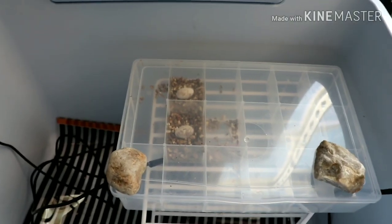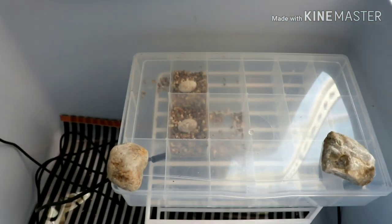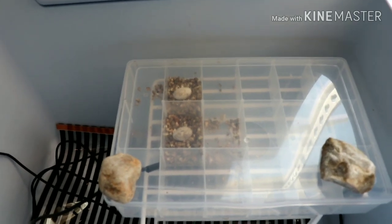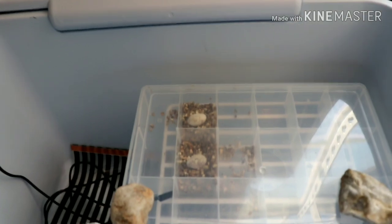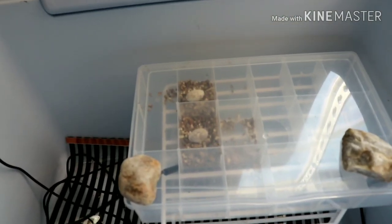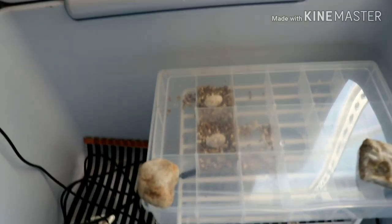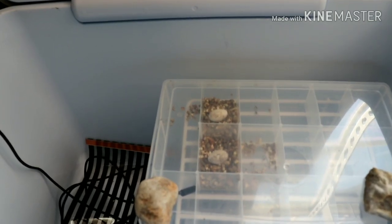I'm pretty much out of eggs for this season — these are the last two. I've switched incubation mediums back and forth. Sometimes I use Repashy Super Hatch, which I like because when it dries out it changes color, making it easy to tell when it needs more water. For this run I ran out of Super Hatch so I used vermiculite, and both have worked. I've had success with both, but I prefer the Super Hatch for that color-change indicator.